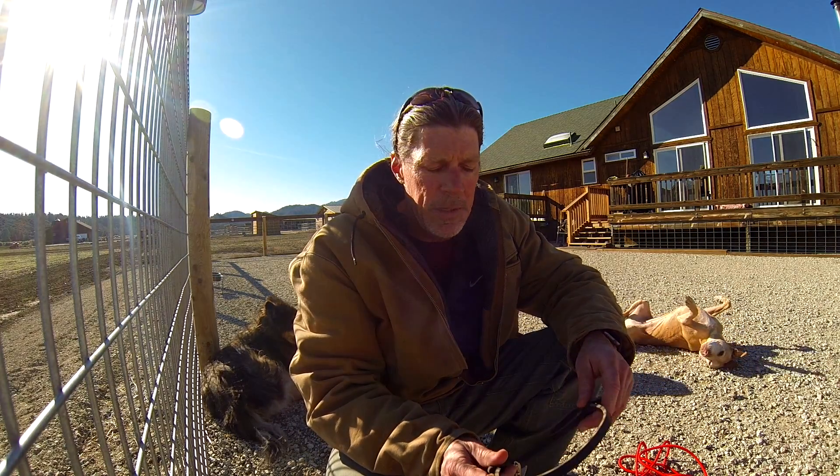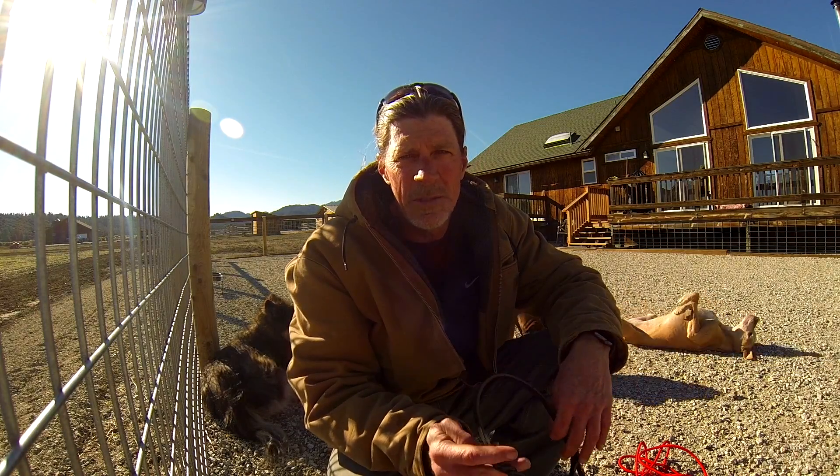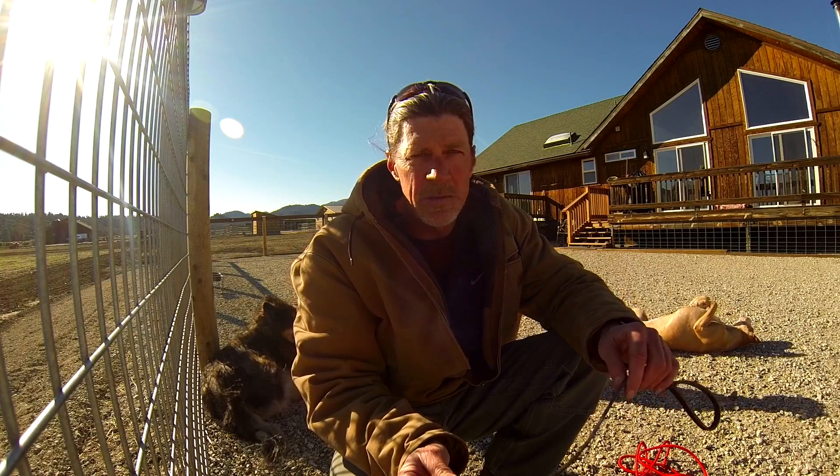Hi, this is Brian with The Balanced Dog and today I want to talk about leashes — especially the ones I prefer to use and the other ones that are out on the market, and the pros and cons.